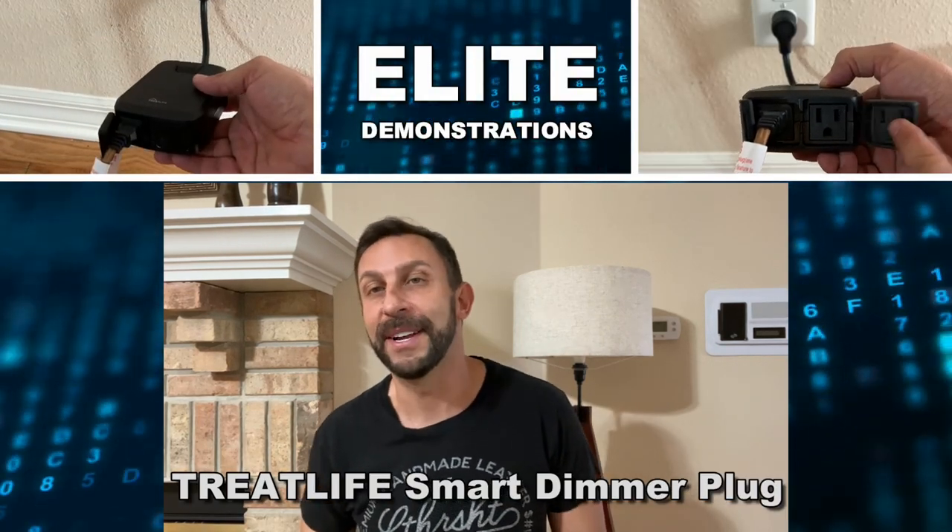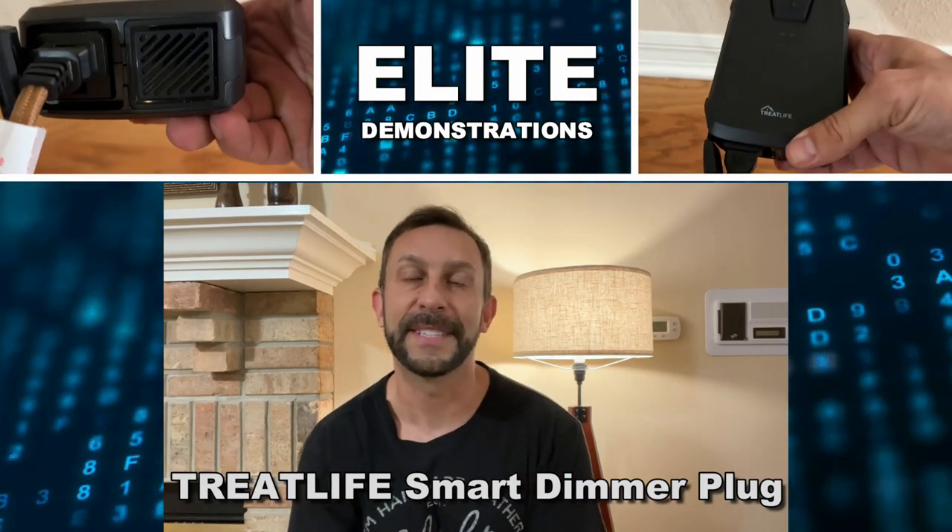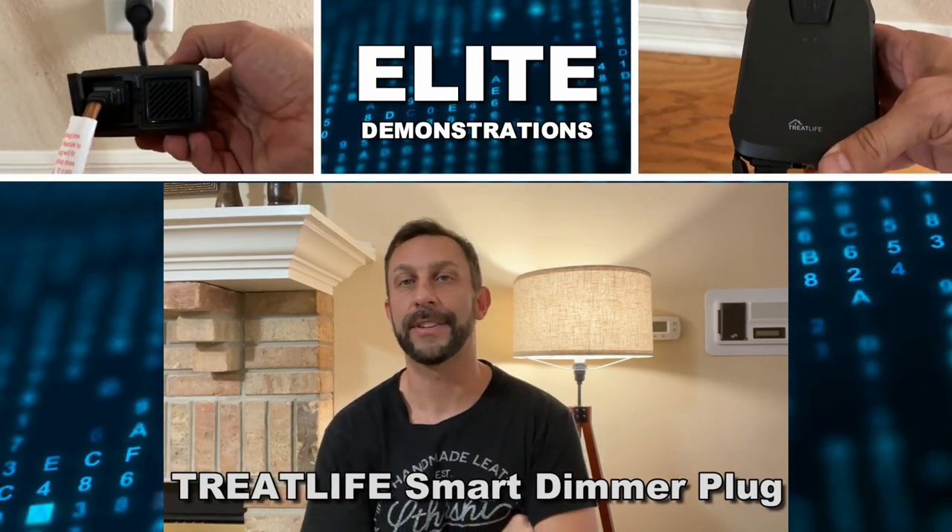Alexa, turn on my dimmer switch. Okay. Alright folks, I'm Adam from Elite Demonstrations, and I just got this from Treat Life.